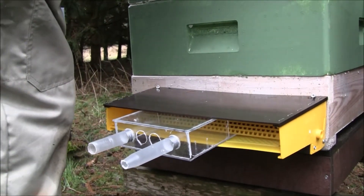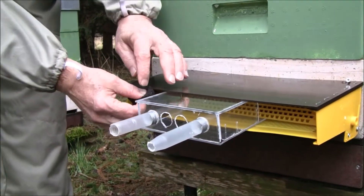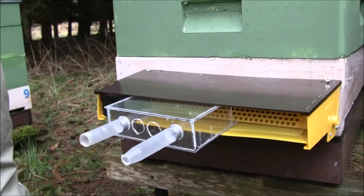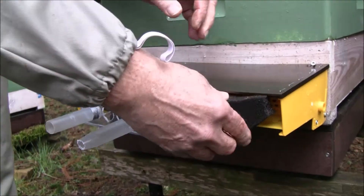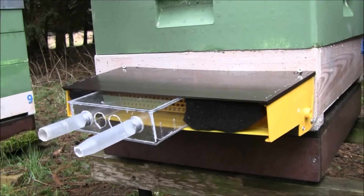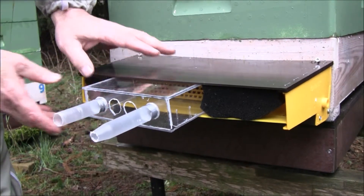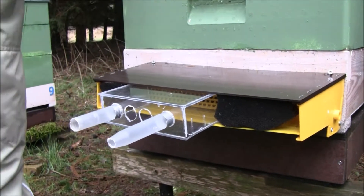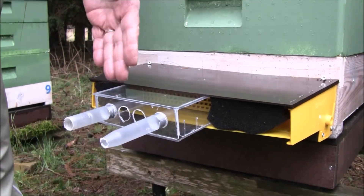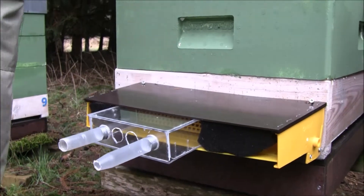We seal it off on both sides. So now the bees have to leave and enter the hive through this box. It takes the bees about one day to get used to these new entrances, and when they are used to entering the hive through these holes, we introduce the bee hole tubes.